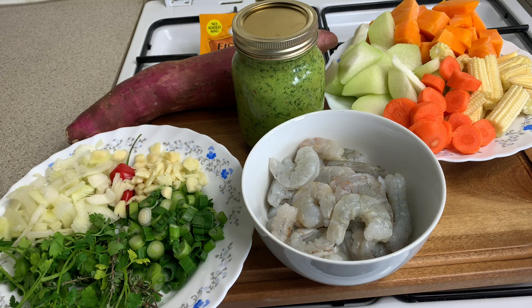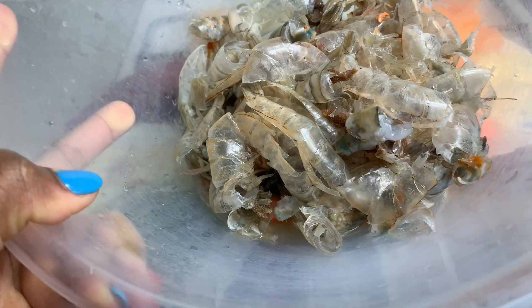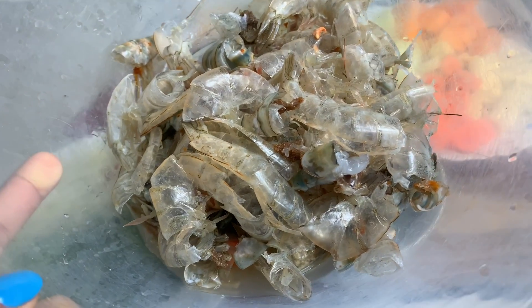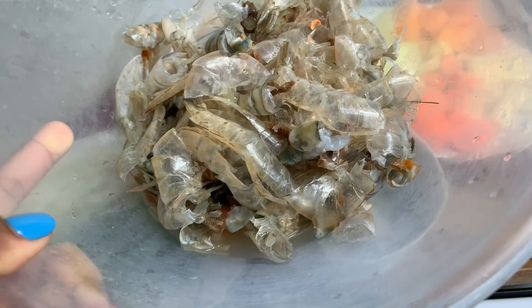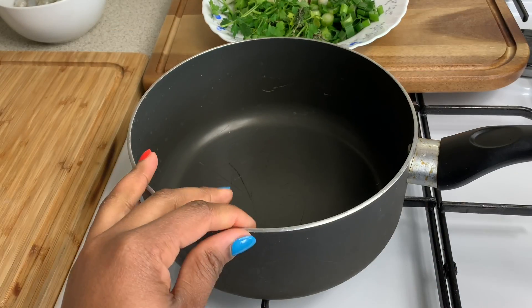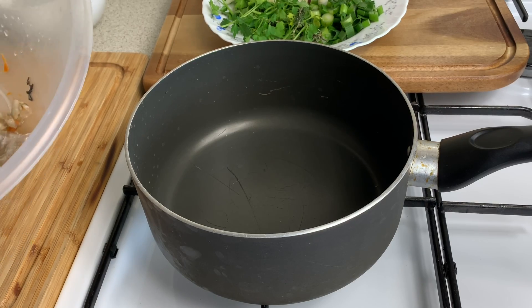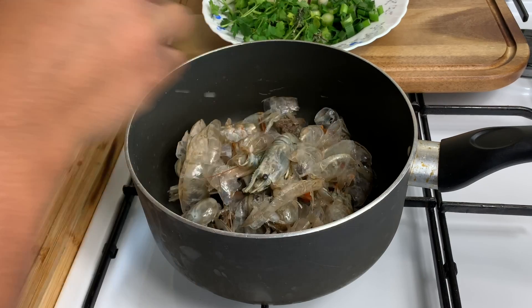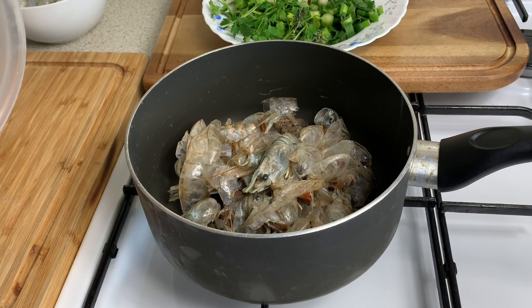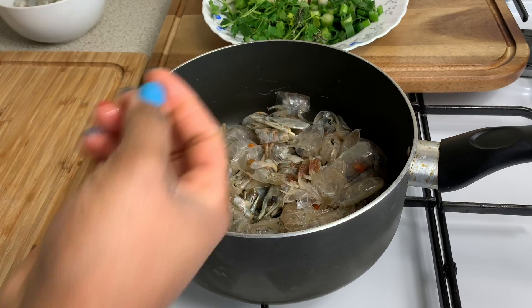I'm going to be using salt, black pepper, and other seasonings as I go along. This is the peel, the head, the tail, the skin — everything — and I've rinsed this off as well to remove any extra impurities. The first thing we want to do is go ahead and make the stock. Over here we have a pot, and we're going in with all that shrimp head and skin.